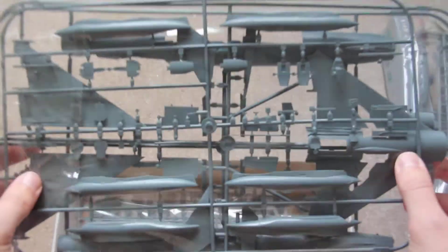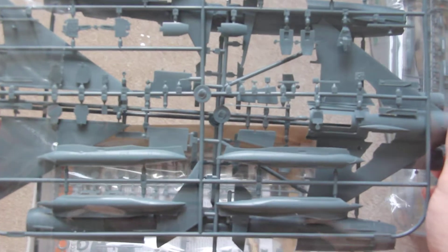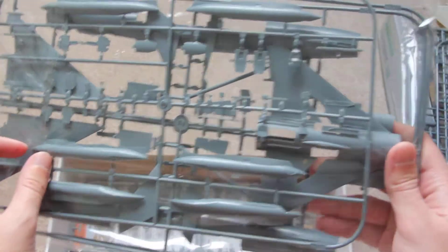Next are the main parts: the fuselage itself, wings, and also the reconnaissance pod model, which I thought about as being given in 2 different options, because it was actually produced in various models. I think Eduard made it like this — we'll check it thoroughly in the review.